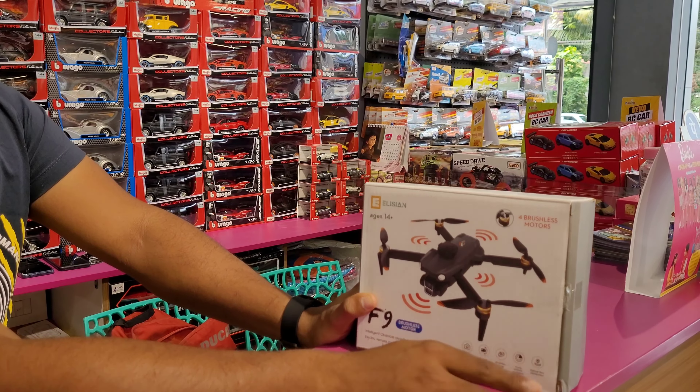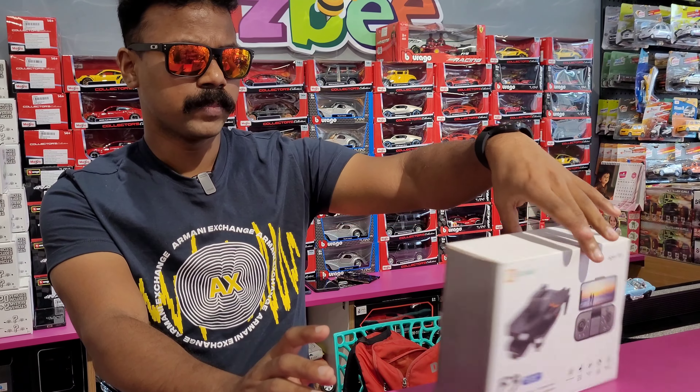They're stable — particle flow stabilisation. You can see the drone at the same time. They use this drone. If you want to use a drone, you can use a drone with a drone.